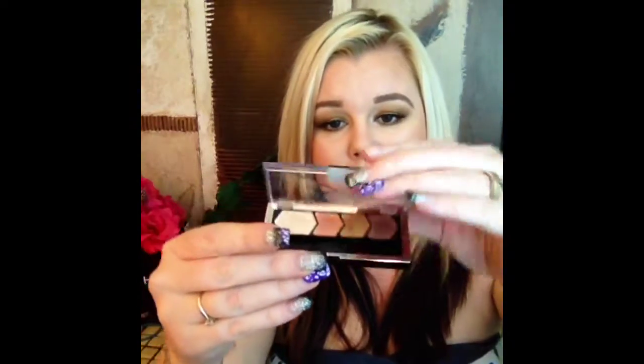Hey guys, welcome back to my channel. I'm super excited to have you. I hope you guys are having a wonderful day. I wanted to do this tutorial on a quad right here — it's called Copper Chic, and it is one of the Maybelline quads.